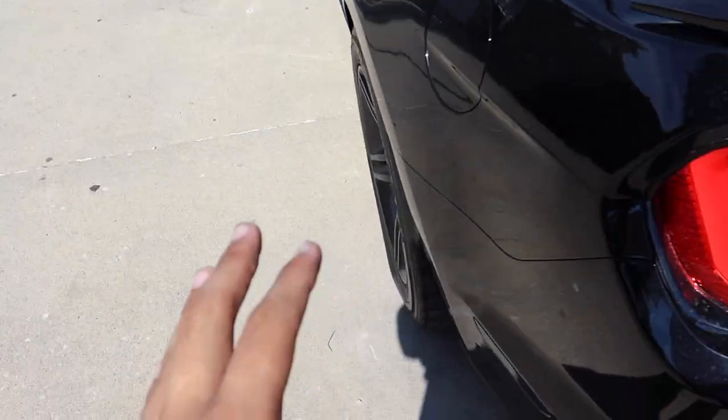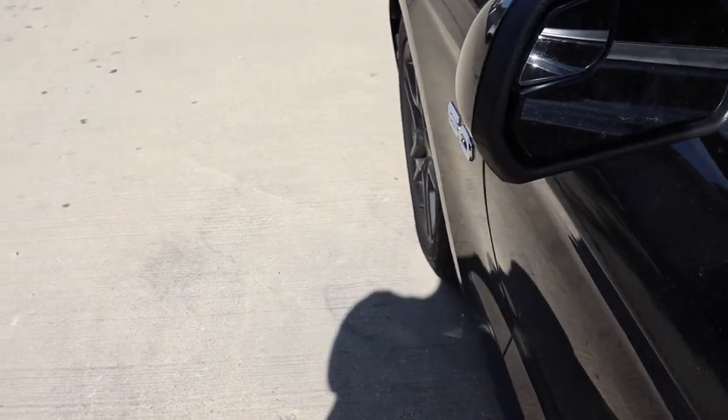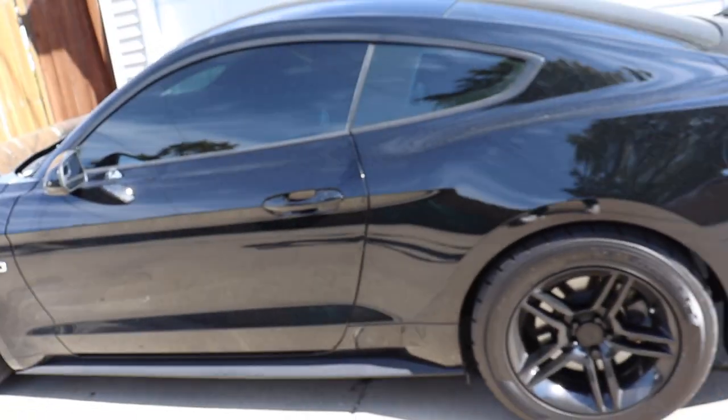I basically just painted the rims black and it kind of matches. Fitment is on point in the rear — it's an 18x10. Up front it looks hideous, but we're trying to save up for the modifications over the winter.